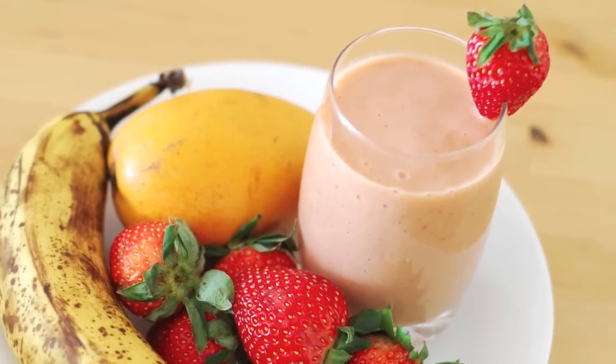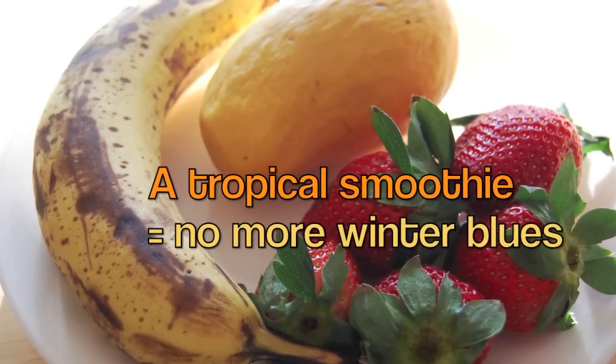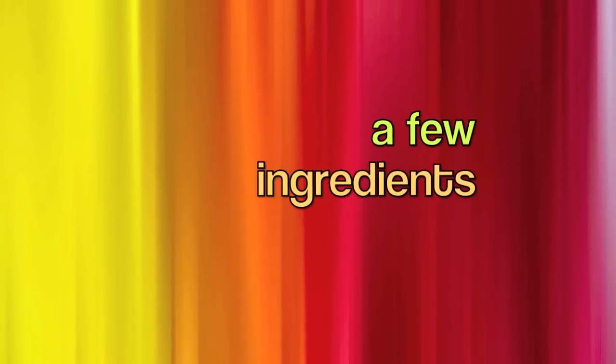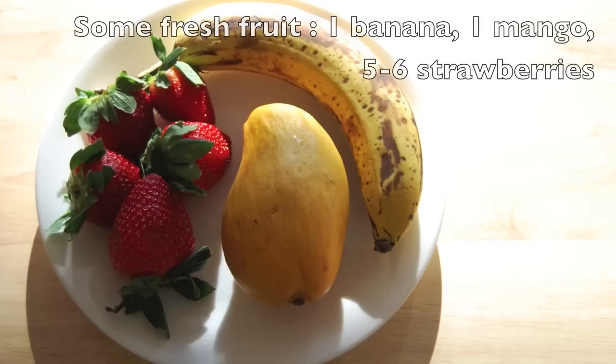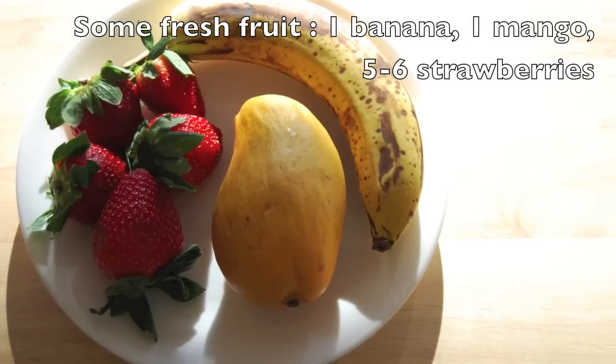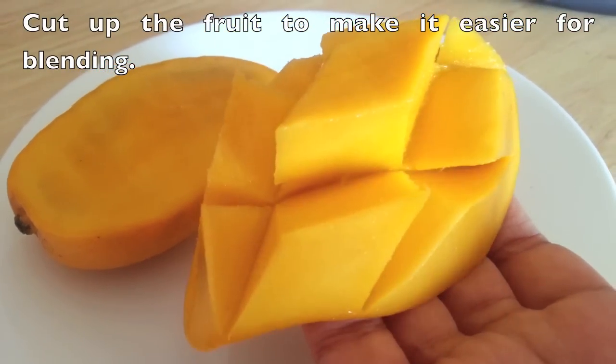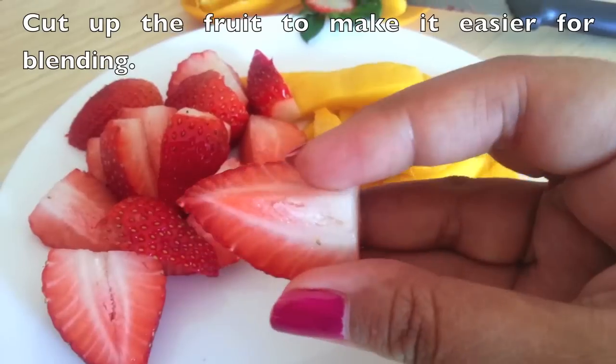I'm sharing this recipe for a tropical smoothie to not only beat your winter blues but to also pack in some servings of fresh fruit. You're going to need a banana, a mango, and five to six strawberries depending on their size. I like to wash the strawberries and then cut up all my fruits.